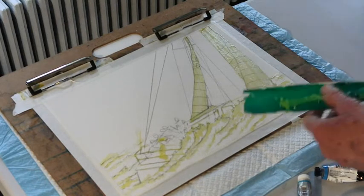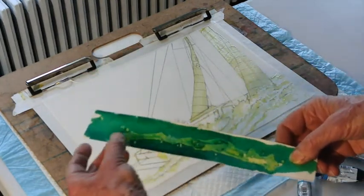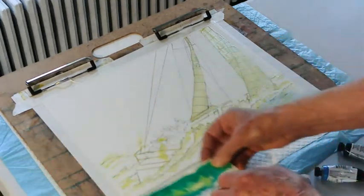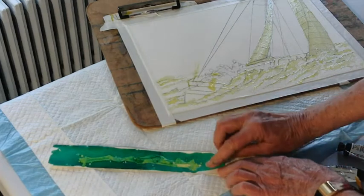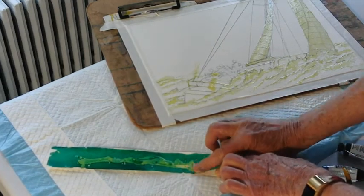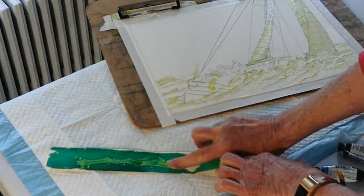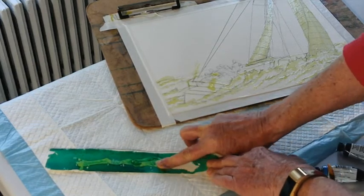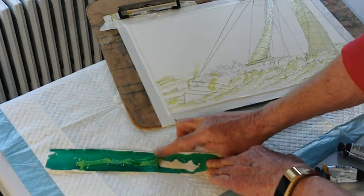Since I applied it in advance, I wanted to just show you how it worked. I've poured a bunch of it here on this. When I want to take it off, this is all I do — I rub it, and just like rubber cement, it kind of rubs off. What it does is it protects the white of the paper below.